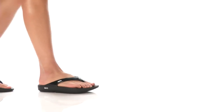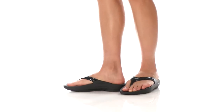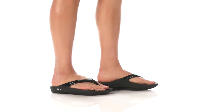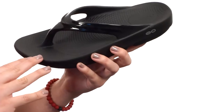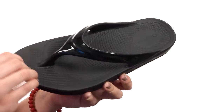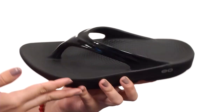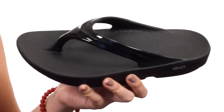Hey there, my name's Autumn and today I've got the Oolala sandal from Ufos. These sandals are perfect for after a tough workout or a run — they're actually made to soothe sore muscles, your knees, your lower back. Who doesn't want a sandal that's just gonna help them feel good?